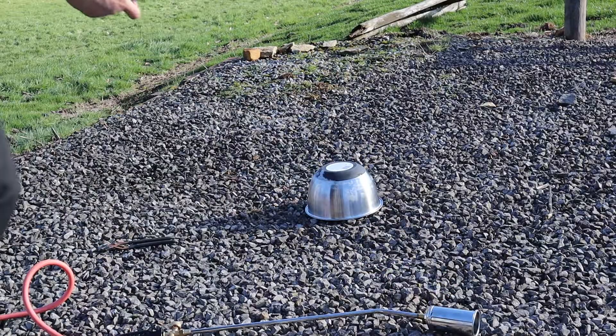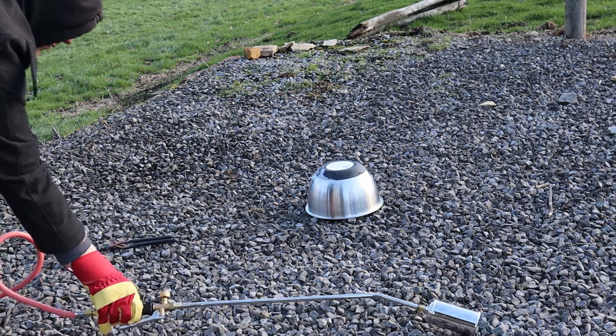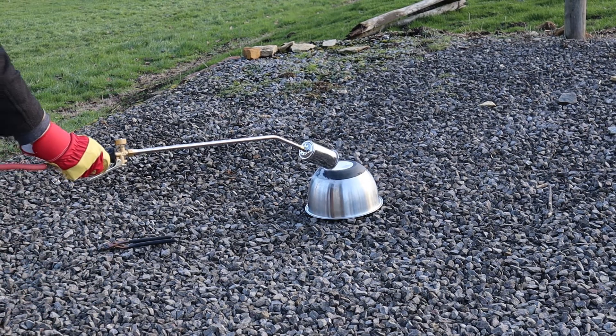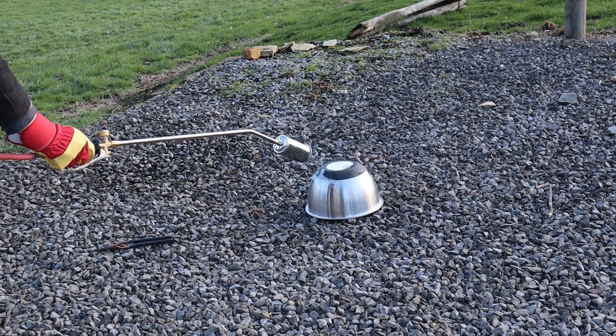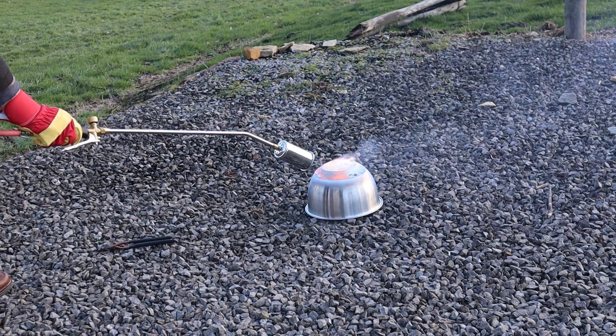Knowing I'll be casting some large parts in the future, I needed a much bigger crucible. As large clay graphite crucibles are expensive, I decided to see if I could use a stainless steel mixing bowl to melt the aluminium in.